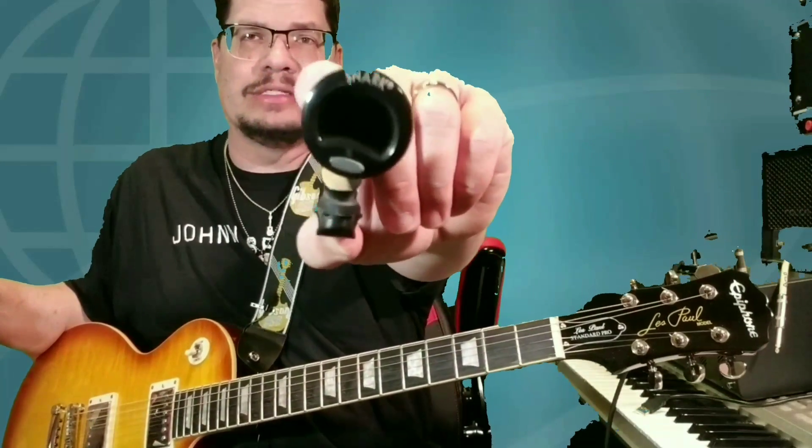Using the Snark tuner today. Snark is the way to go for me. I have the black one, the red one, and I'm pretty sure I'm going to order the blue one. I'll have all the colors.